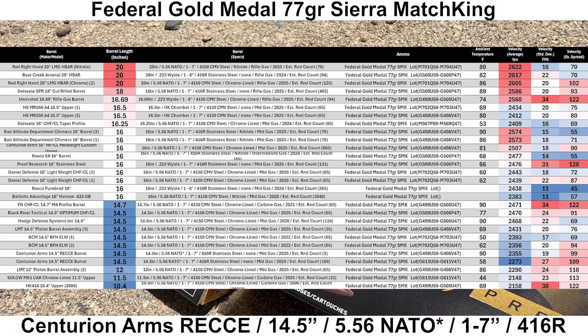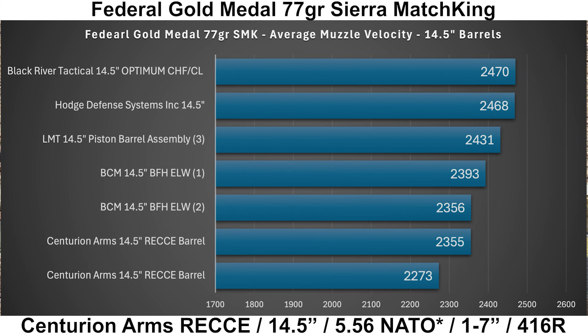Here is my velocity chart for the Federal Gold Medal 77 grain Sierra MatchKings, sorted by barrel length, with specs, round counts, ambient temperature, lot numbers, and velocity metrics. Unfortunately I didn't shoot the same lot of Federal for both groups, but that means we can compare some lot-to-lot variation — and there actually was a pretty significant difference. The first group was faster, with an average muzzle velocity of 2,355 feet per second, and the second group was considerably slower at 2,273 feet per second — a difference of 82 feet per second.